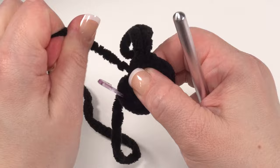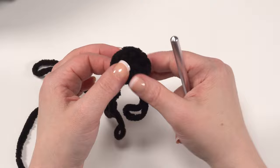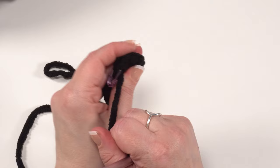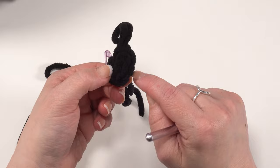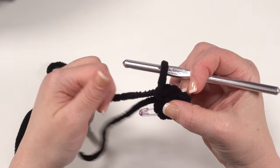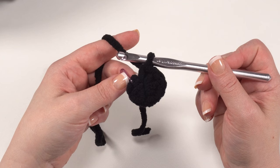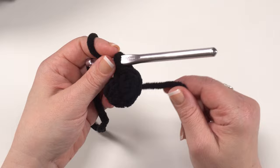At this point, before starting the leg tube, weave in the tail end right now — weave in both directions to lock it in firmly, because you won't be able to get back in there later. Rounds two through six of the legs are all the same: simply put a single crochet in each stitch around. Keep moving that stitch marker up, because even with only six stitches per round it's still easy to lose your place working in a spiral.